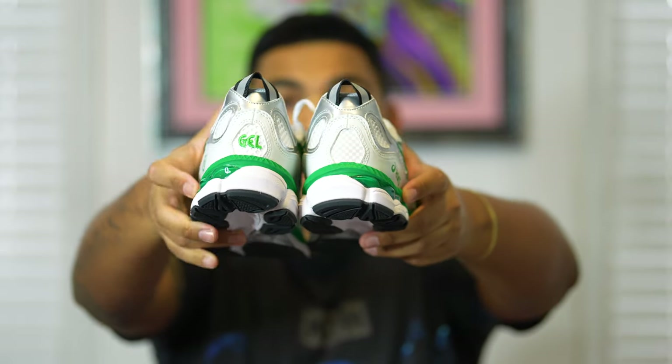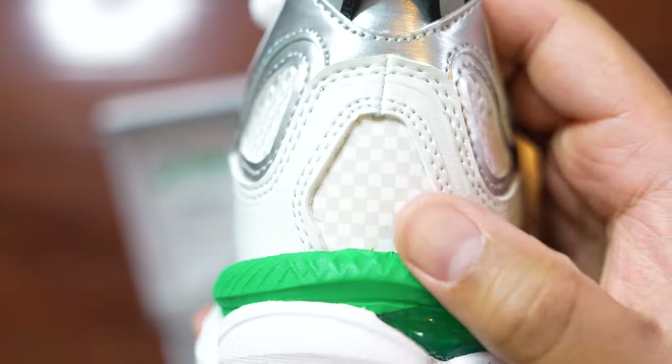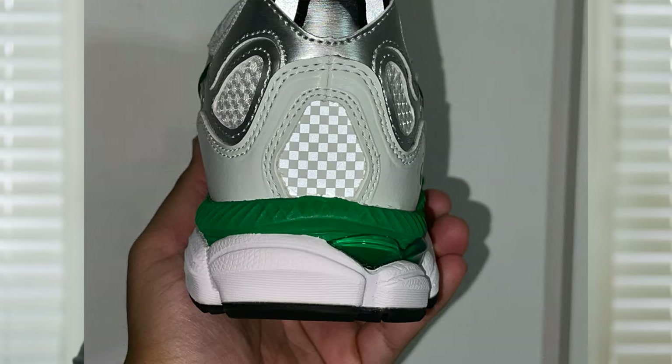One more hidden detail: when you look at the heels, they are completely different — on one side you have the ASICS Gel logo, and on the other side you have the Hidden checkerboard detail, which is very simple but looks great on the sneaker. That blank heel area with the checkerboard detail also has 3M on it, which makes the shoe pop even more — I think that's an absolutely amazing touch.